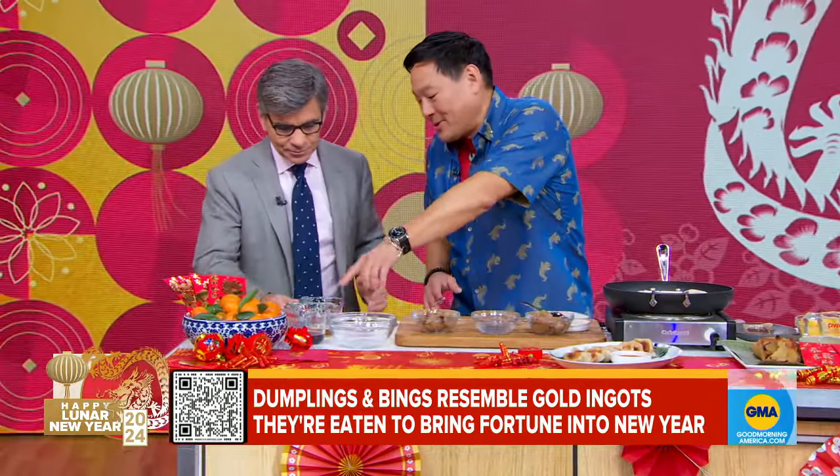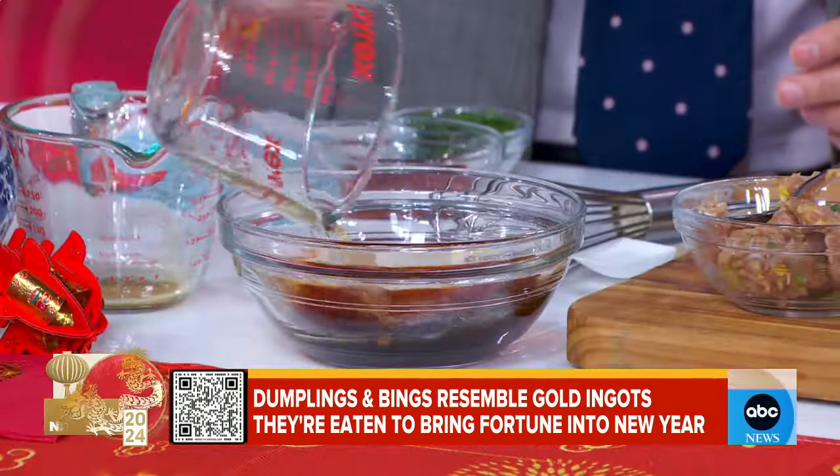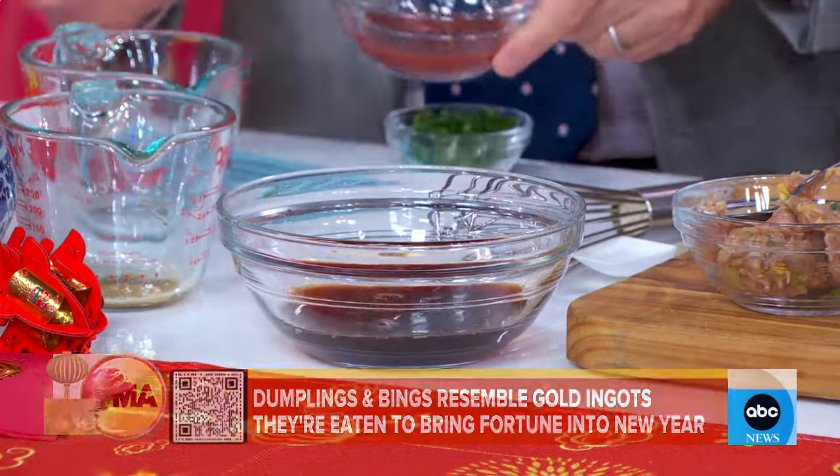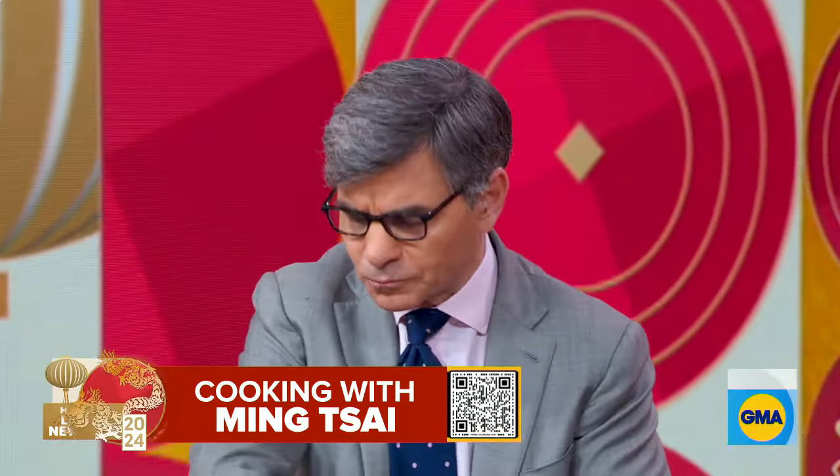Mix this sauce for me. This is a dim sum dip — you have tamari, rice vinegar, sambal, and scallions. That's the dim sum dipper you serve with the dumpling. I want you to try one of these. Here's a hot dumpling with the dim sum dipper. The secret is you actually salt the cabbage first.